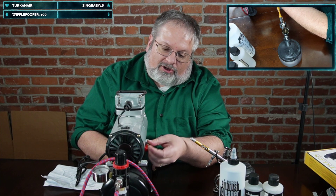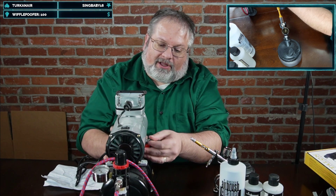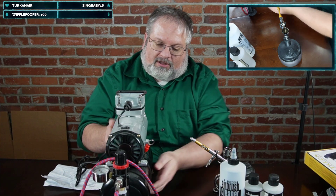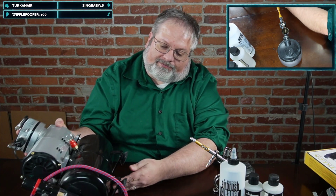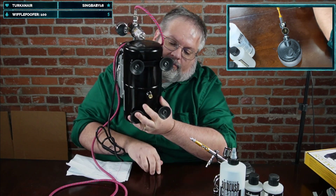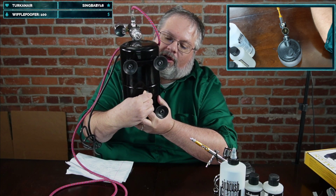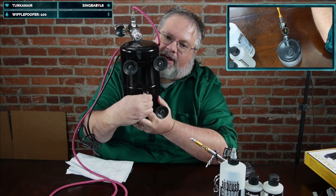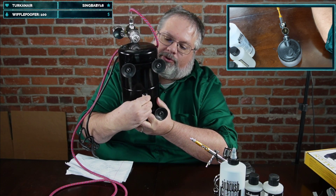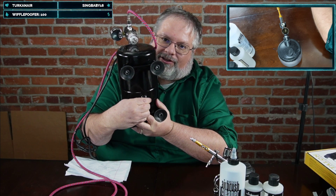Make sure your compressor has a way to release the gas when you're done — pull the little release valve to let all the pressure out. At the bottom there's a drain port, and you want to make sure you can unscrew it, because compressed air tends to carry humidity. If you leave the moisture in the tank it will rust it out and eventually it'll fail on you.